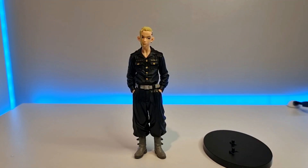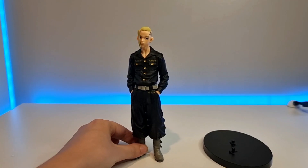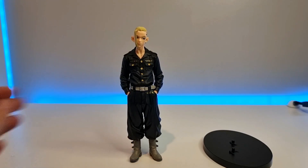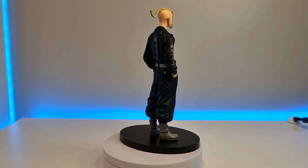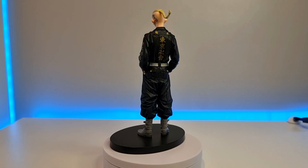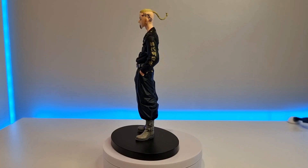Before I do a close-up, I just want to show that he does stand without the base, which is very good. I know a lot of people asked this in my last video — obviously he won't be as sturdy, but he will still stand, so that is the main thing.